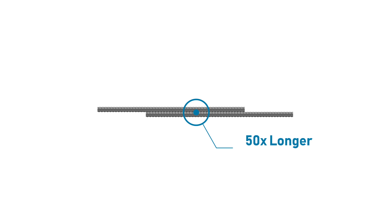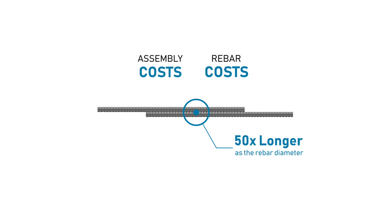To build higher and bigger, we need to connect rebar, but it doesn't allow us to connect them in a row, so we have to overlap. The overlap can be up to 50 times the rebar diameter. This generates costs.